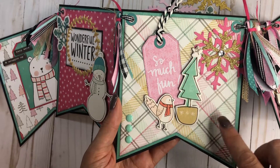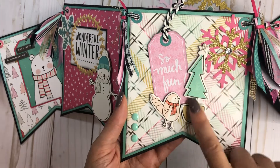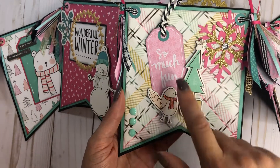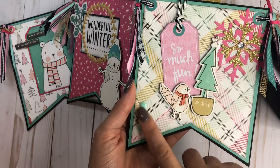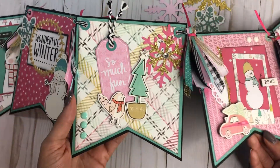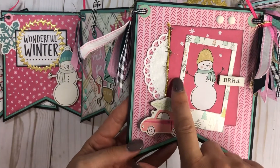Then we have this one here, which is really cute — I love this plaid, so cute! I just layered a couple of snowflakes, added some bling, and a chipboard piece. Look at this cute little birdie! I put one of the tags here with a little bit of twine added to it, and then just added some enamel dots.